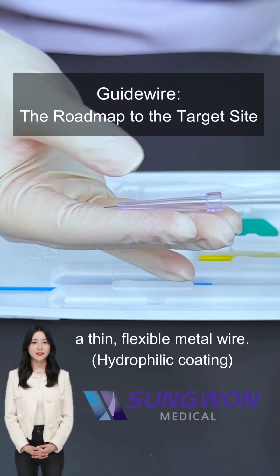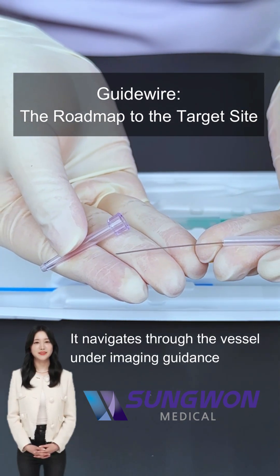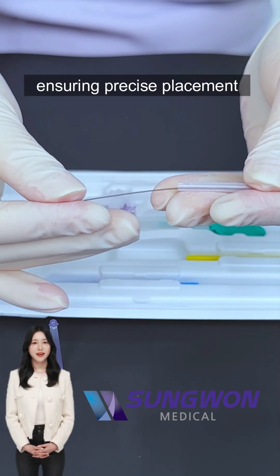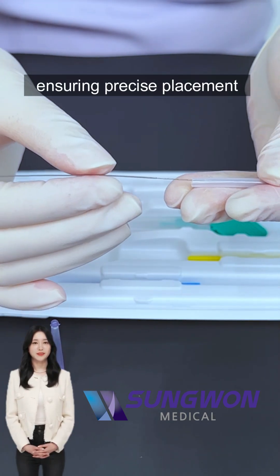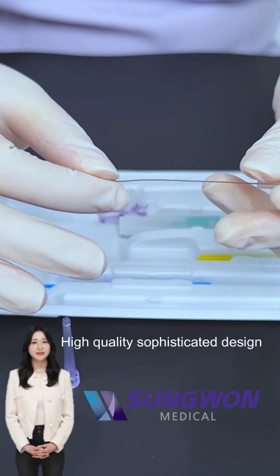The guide wire is a thin, flexible metal wire. It navigates through the vessel under imaging guidance. Other devices, like catheters, follow along this wire, ensuring precise placement and minimizing vessel damage.